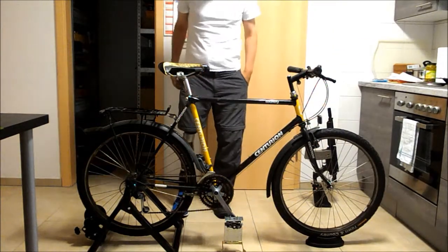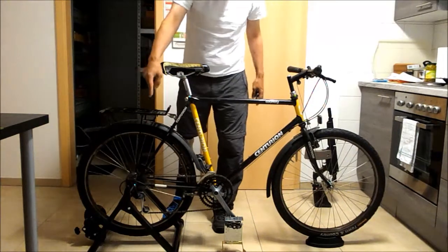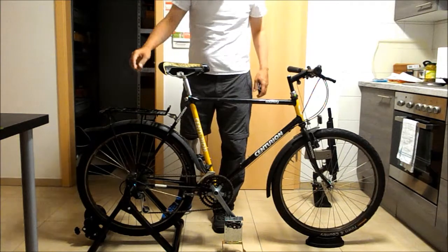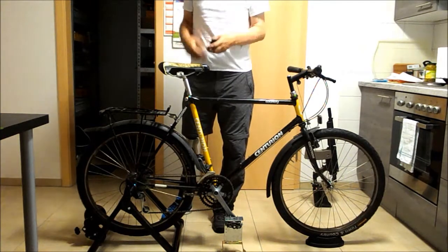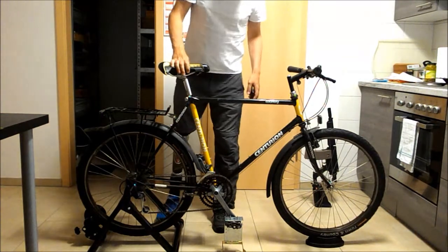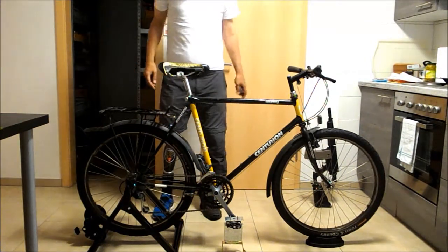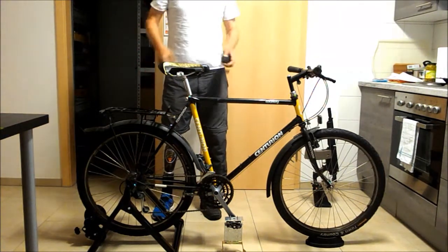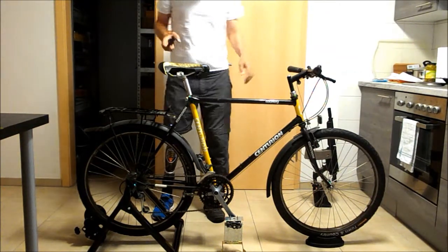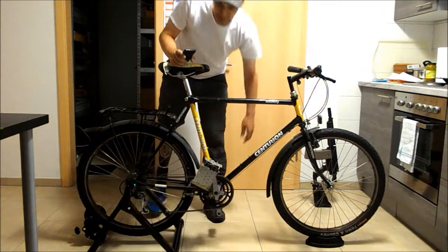So you see I bought this tool to mount the back of the bicycle to have a stable construction to train riding the bike. Now I'm going to show you how to get on.